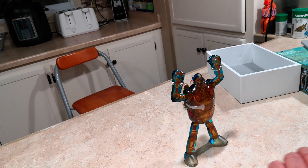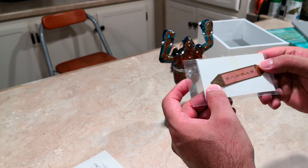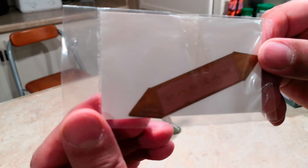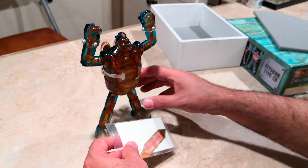He also comes with a little metal photo-etched plaque, as you can see. Put that there.